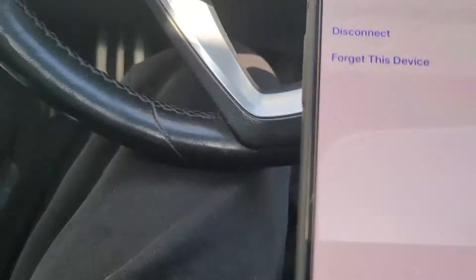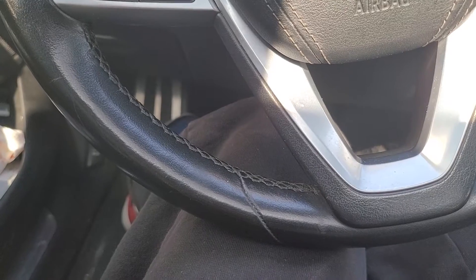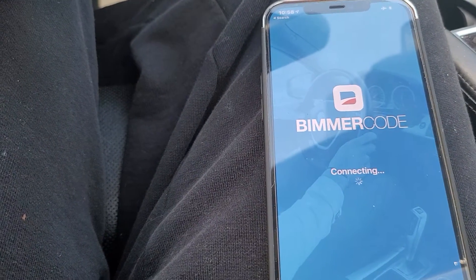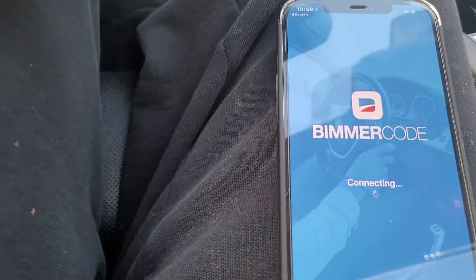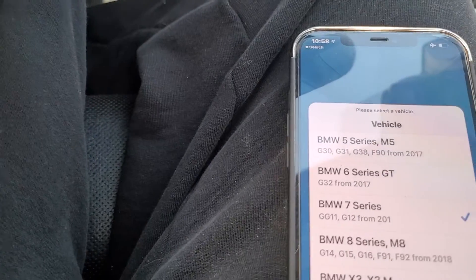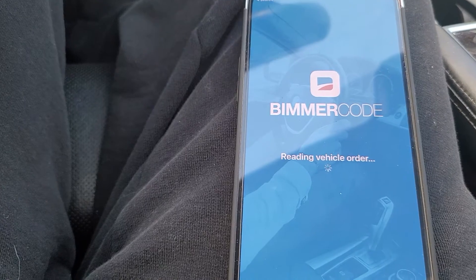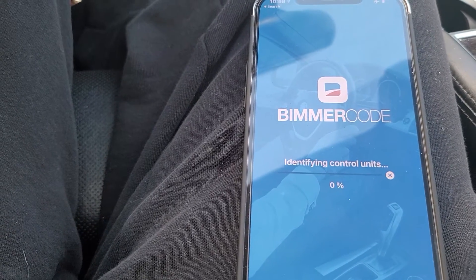It's already connected. We're gonna go ahead and connect. It's already selected on the 7 Series — the G12 — so go ahead and continue. It'll take a minute to load up while it's reading the VIN and all the features.